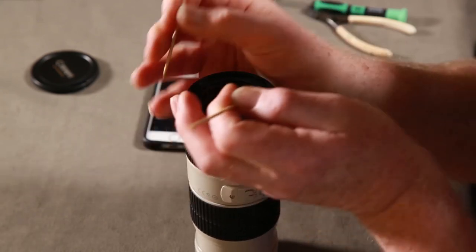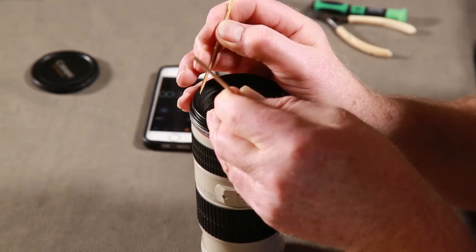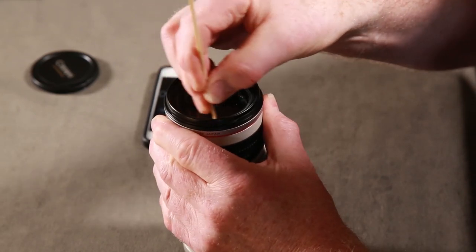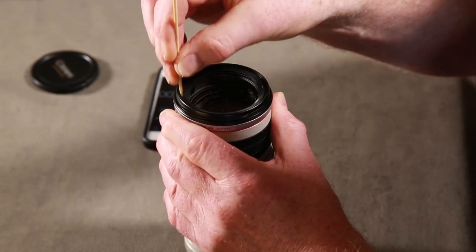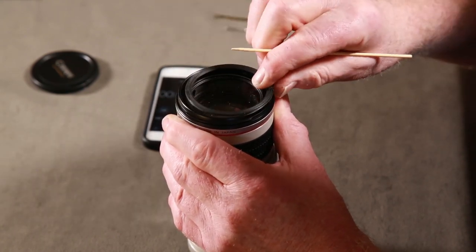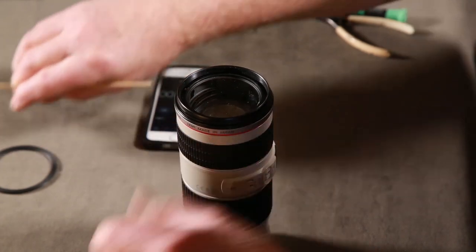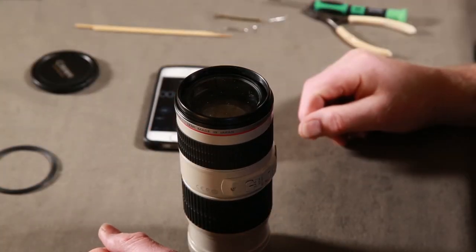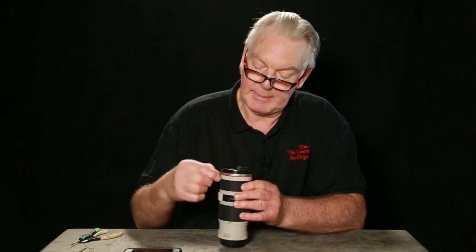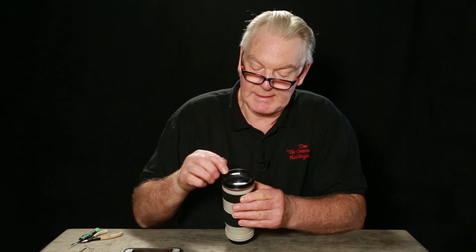Use wooden skewers - that's best, because metal won't damage the plastic. Once you get it loosened it's easy to take off but more difficult to put on. There we are - that's the plastic lens cover removed. Now we have to take this off - this little tiny bit here. You need to find the three screws, because there are six screws in there.